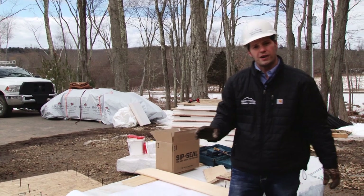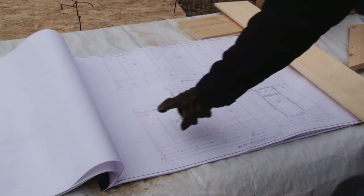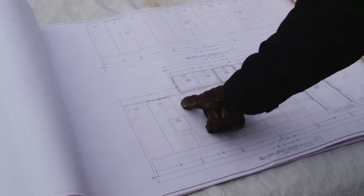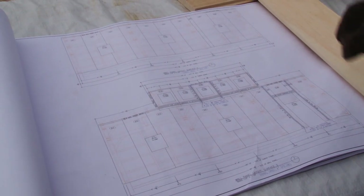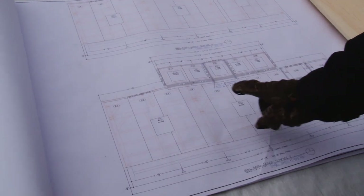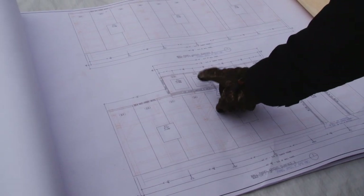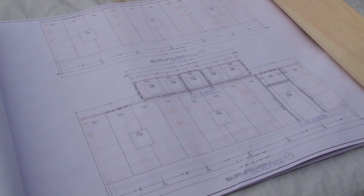With the pre-cut SIP panels, we provide a plan which shows all of the different panels. Every panel has a specific number and a place in the project, much like the timbers in our frame, so it makes it very simple to know what panels get installed where. Over there you can see the openings are already cut out of all the panels — this is the dormer wall up above with the windows routed out to make for a simple installation.